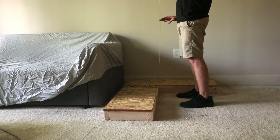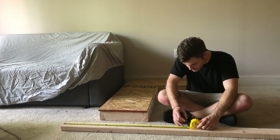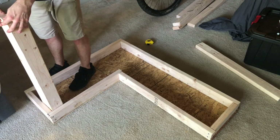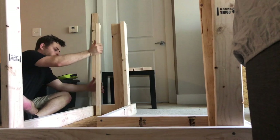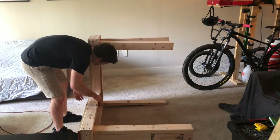About 34 inches tall is what I decided. Now we install the legs. And with legs, we really have a workbench.